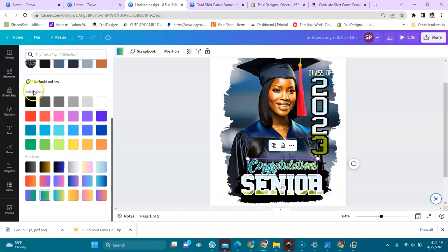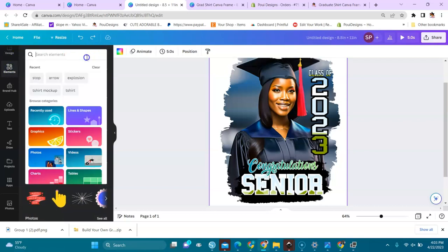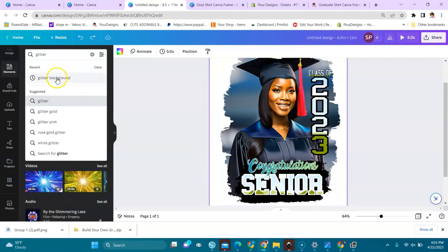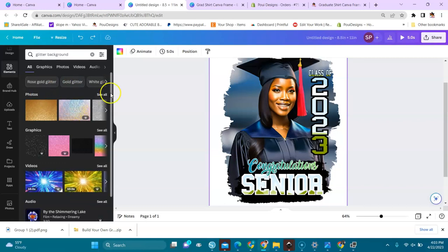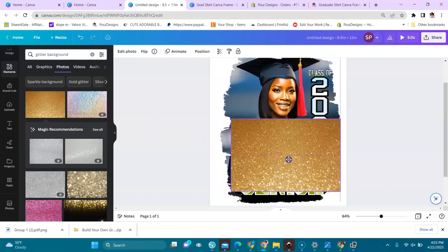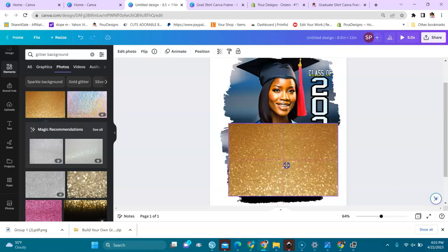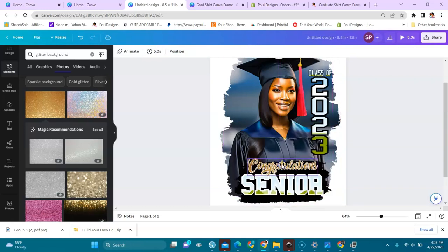Or I can drag and drop an image in here. You can also go to Elements and look for different elements that you want. Let's click the background — you can see these are in photos. Click the background and select it, then bring it over the part where it says 'Congratulations' and release it.